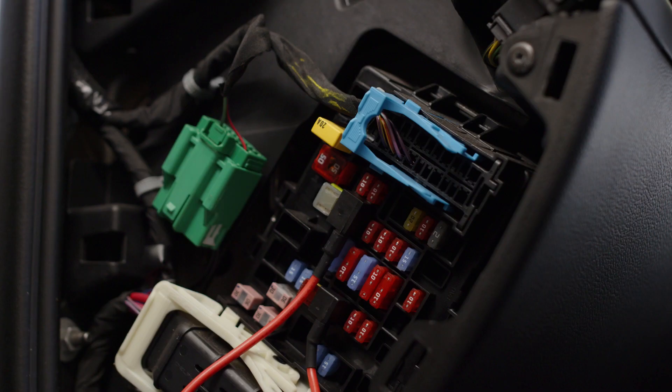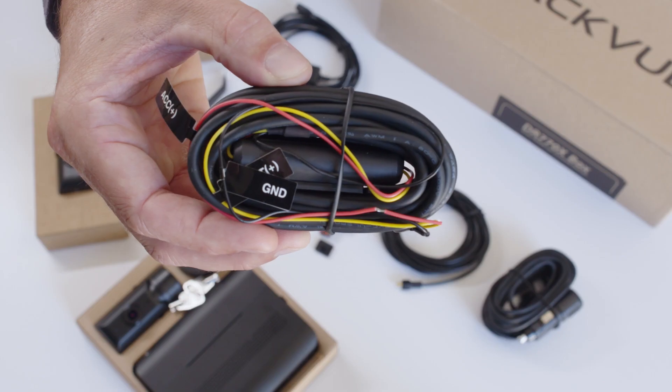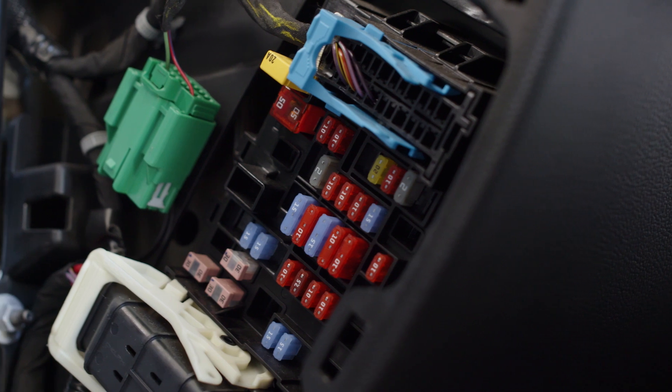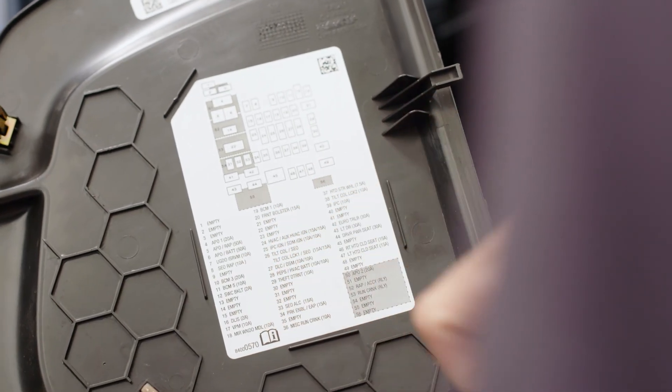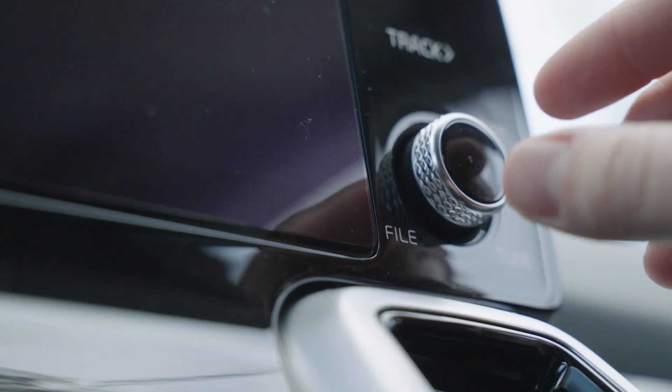We will now show you how to hardwire the dash cam to your vehicle's fuse panel. Start by locating the fuse box inside your vehicle — you can refer to your manual if necessary. This is where you'll connect the hardwiring cable. In the fuse box, locate a fuse with switched power, meaning the fuse is only powered when the ignition is on. Some examples would be the accessory power socket or audio fuses.